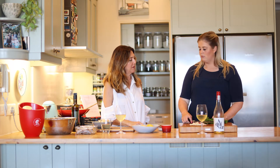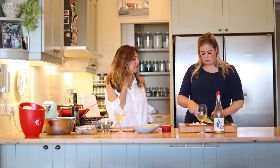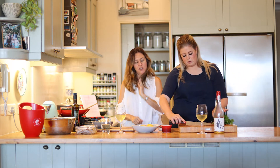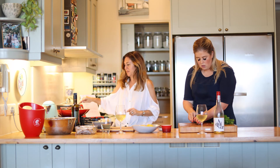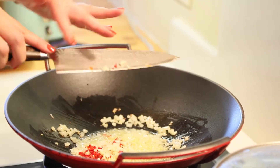Woody herbs like thyme, rosemary, and sage I wouldn't use in this. But parsley, coriander, even mint sometimes — finely chopped depending on the use. Can I grab the chili to add to the pan with the onions?